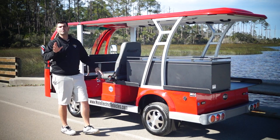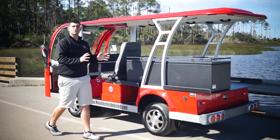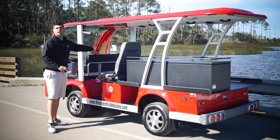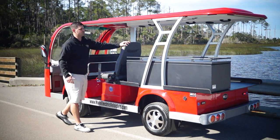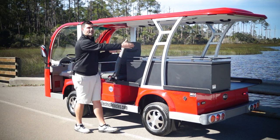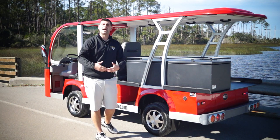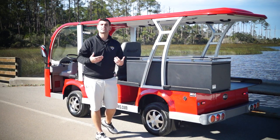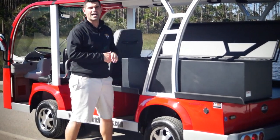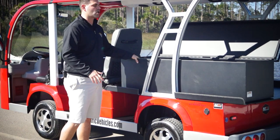I want to make sure you understand what comes standard. Usually on a five passenger EMS shuttle, you'll have three on the front seat, two more comfortably in the middle, a captain chair facing forward that moves back and forth, and another captain chair right behind. But this customer wanted a lot of storage for their med bags and fire gear, so they had us do a custom box. This box was made from scratch by our welders.